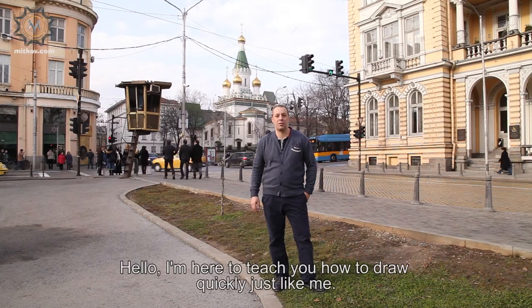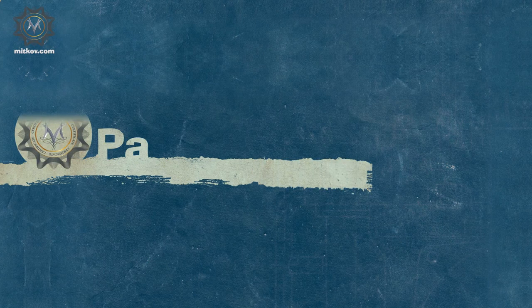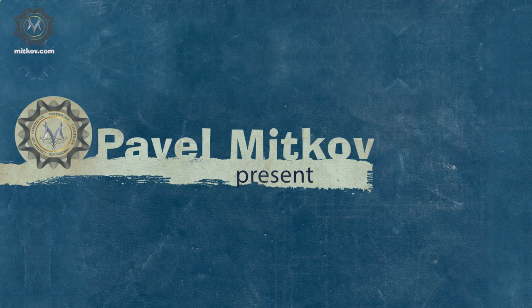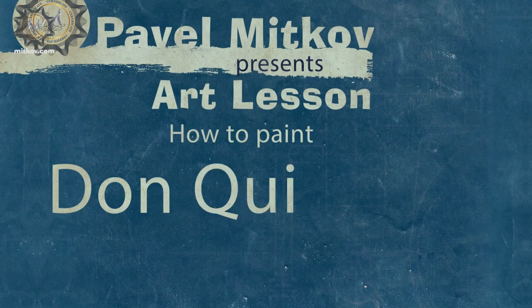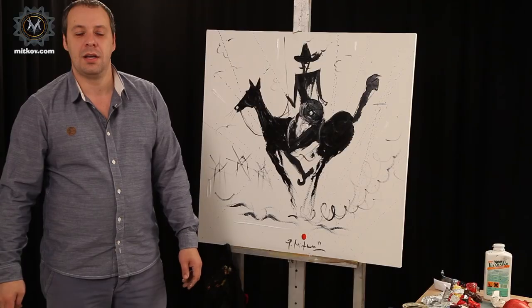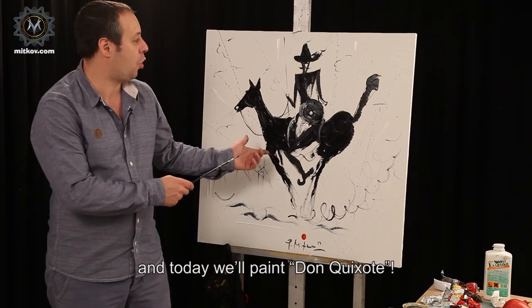Hello, I'm here to teach you how to draw quickly, just like me. Dear friends, I'm Pavel Mitkov and today we'll paint Don Quixote.